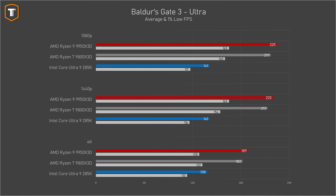In Baldur's Gate 3, the 9950 X3D managed to beat the 9800 X3D by a few percent, with the Intel still way behind. At 1440p and 4K resolution, AMD has a nice lead over the Intel that just cannot get past 140 FPS in this game.